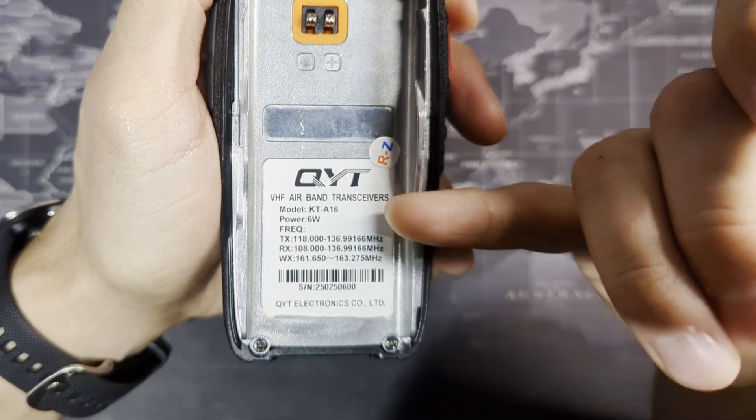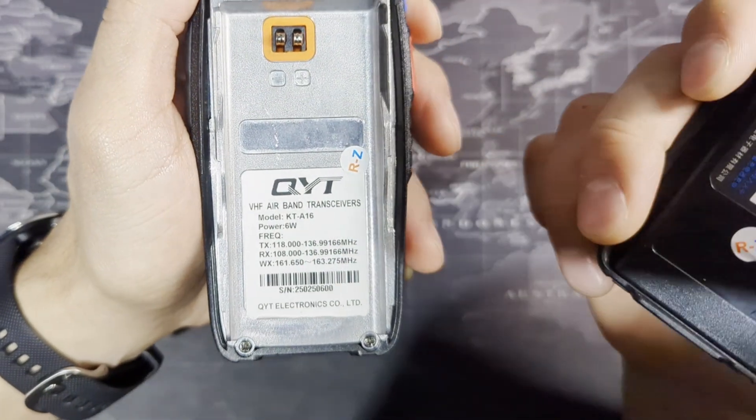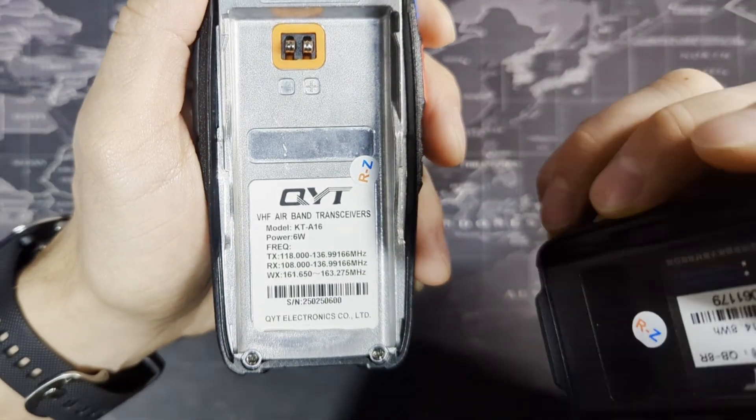Here you can see this is the KT-A16 radio with a power of 6 watts, which is PEP. The practical watts — I think measured as VSWR — is around 2 watts. And there are your frequency ranges as well. This piece of metal here is the heatsink, which is also your ground plane for the radio.